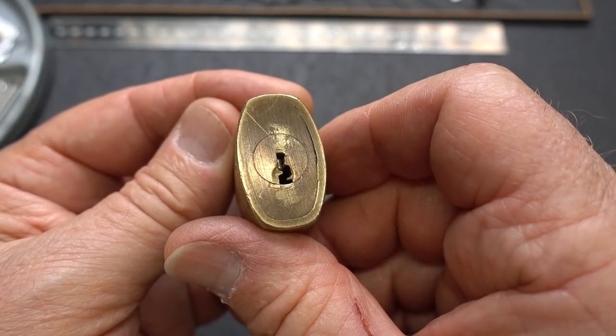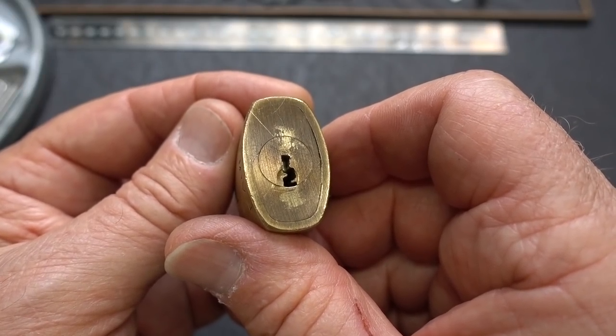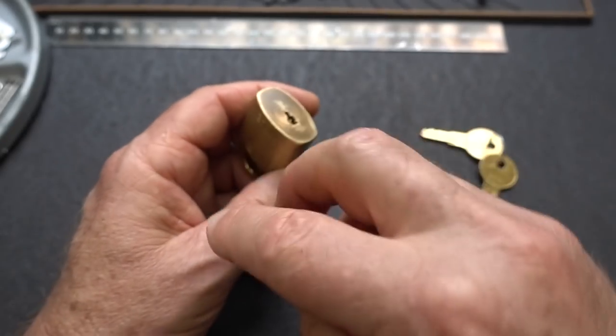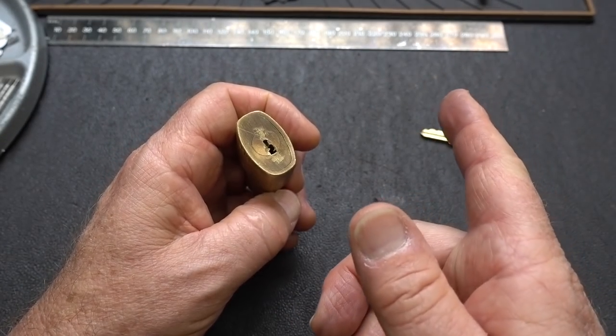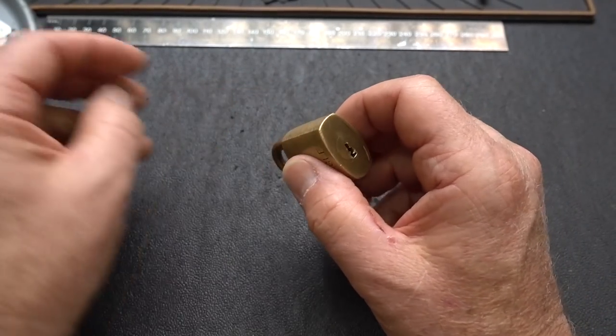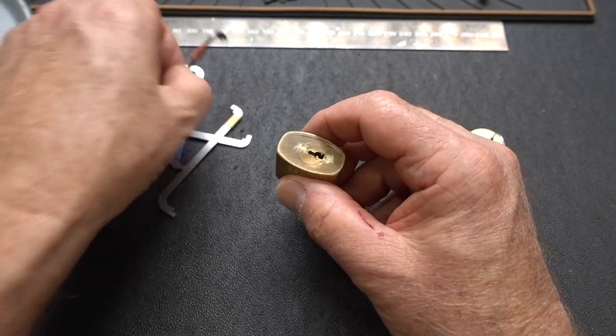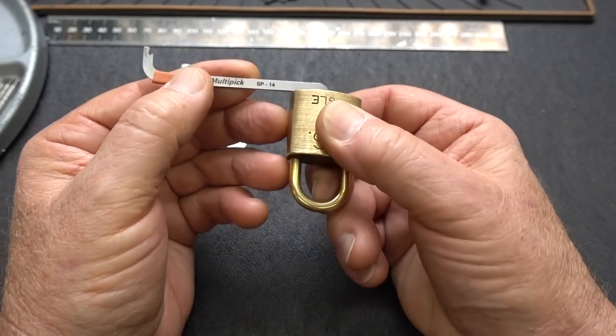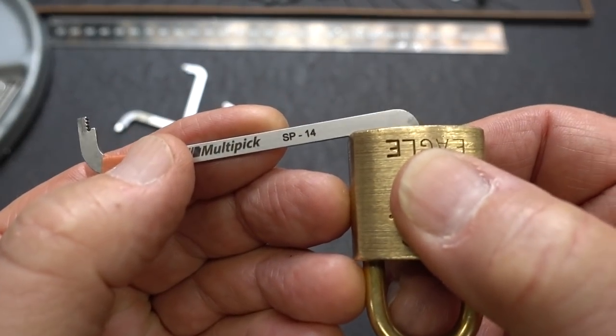I don't know if this picks in either the clockwise or the counterclockwise direction — it may pick in both. So let's try it clockwise, I suppose. I'm going to try some top of the keyway action. Let's see if the fat one will fit in there — it will, 1.2 millimeter. And that is the SP14 from Multipick.